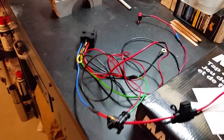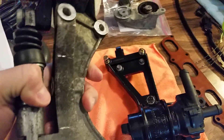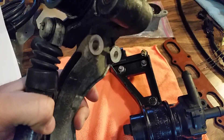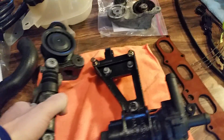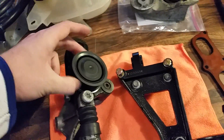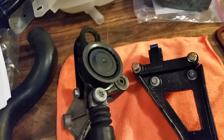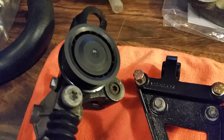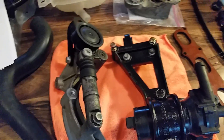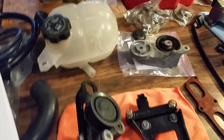You have to put on the LSJ tensioner. There's also a spacer for the alternator itself that spaces it out properly so you can get the belt routing correct. I'd recommend making sure your pulley is good - I replaced mine and found them pretty cheap online, about $11. Replace as much as you can while everything's apart - it'll make your life a lot easier.